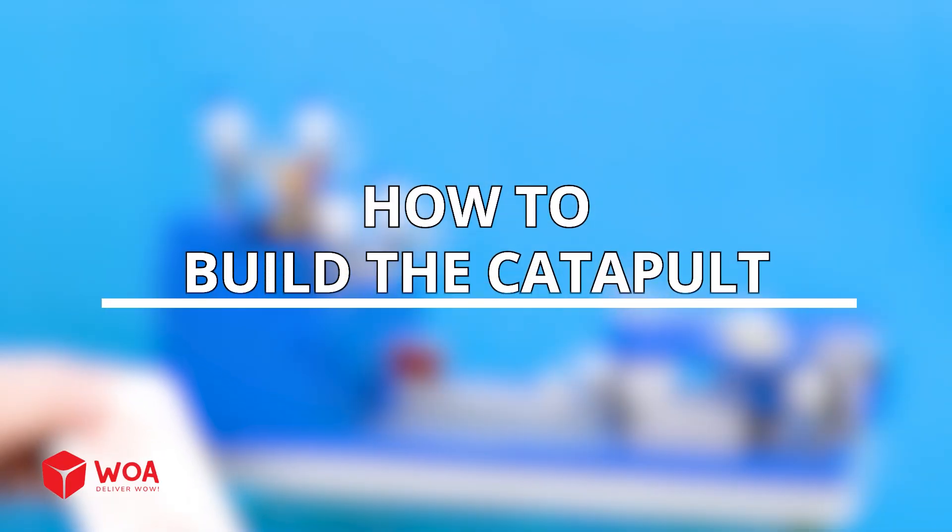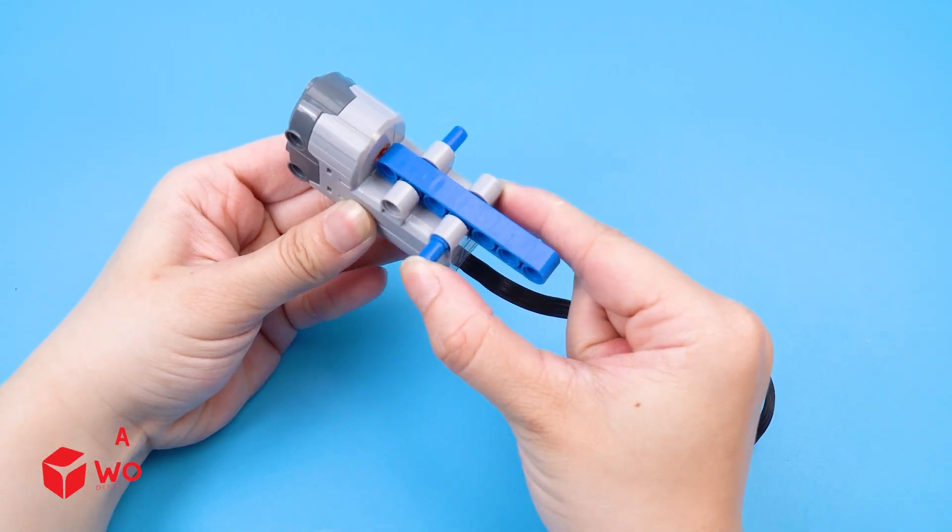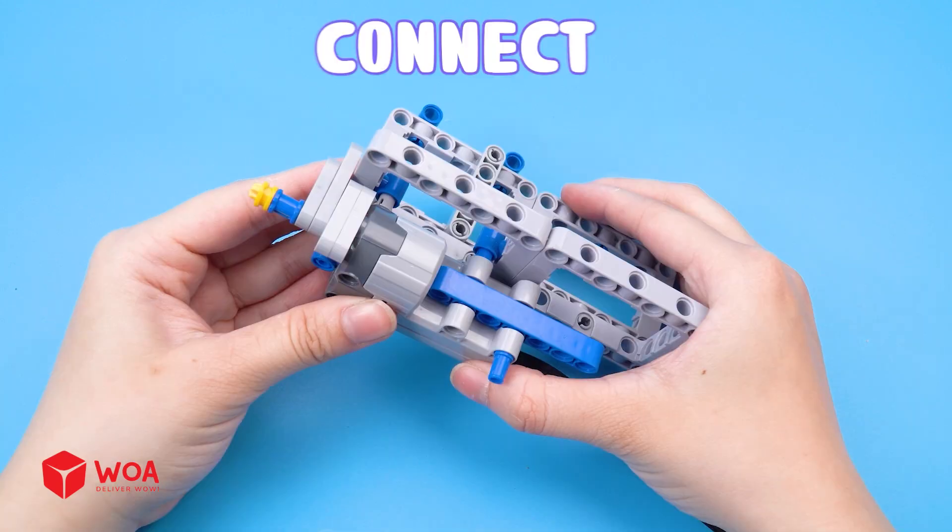How to build the catapult. Build the frame. The engine.